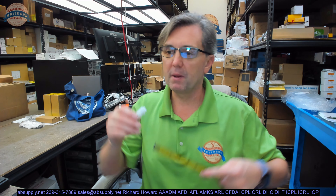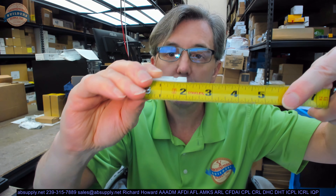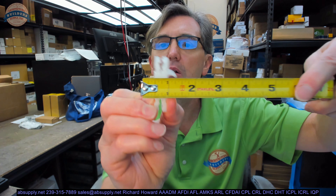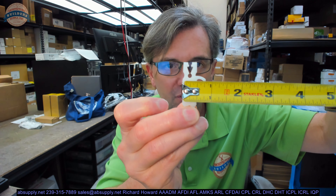Let's take some basic dimensional properties. Overall length: 2-inch. The overall width of the body looks like it is about a half of an inch.